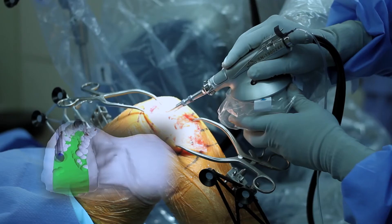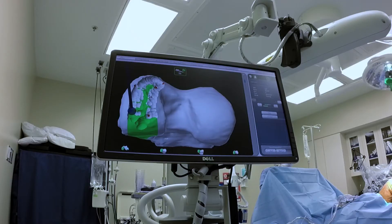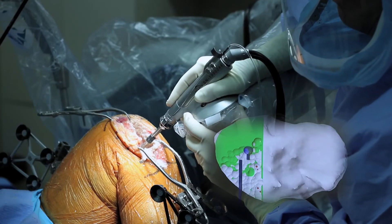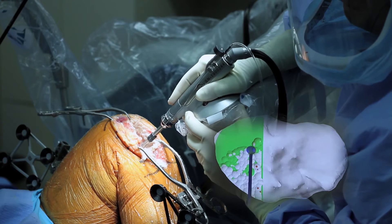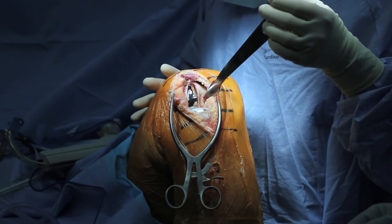Next, all bony cuts are performed with the use of a high-speed on-spot burr. This allows us to remove a very minimal amount of bone and make a very accurate bony resection. Once the bony cuts are prepared, the implants can be cemented into place.